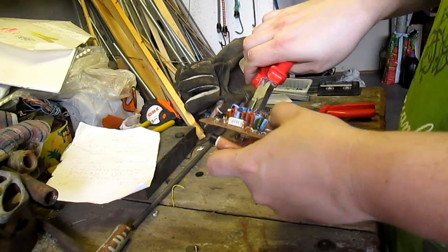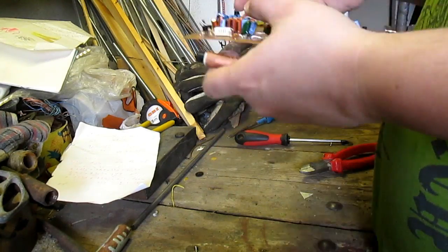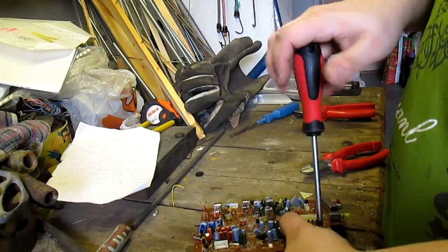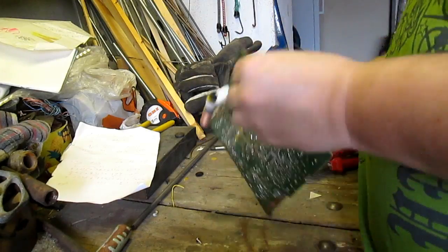Small copper and aluminum parts are present, but they are small and it takes time to scrap them.